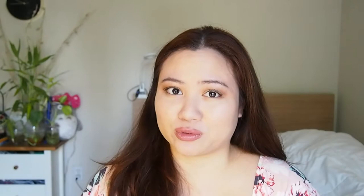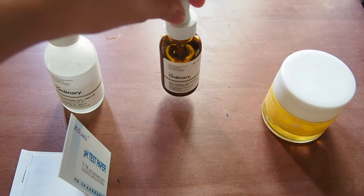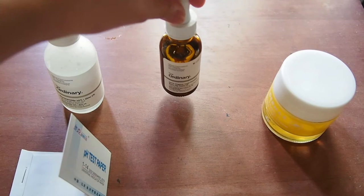I'm going to show you guys how I tested the pH of my products and basically the results. I have my products here, I have the pH paper here, and I have my three main products that I put on my face after I cleanse my skin. Let's go ahead and get started.